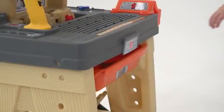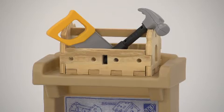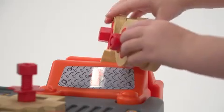The sturdy table has plenty of built-in features, like a pull-out storage bin, top and bottom shelves, and a spring action vise.